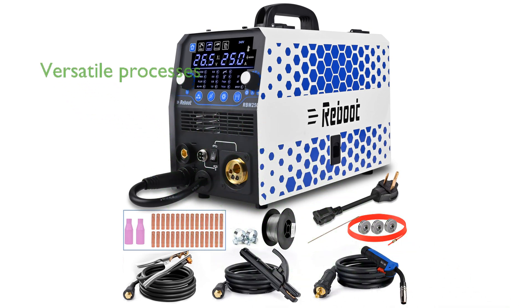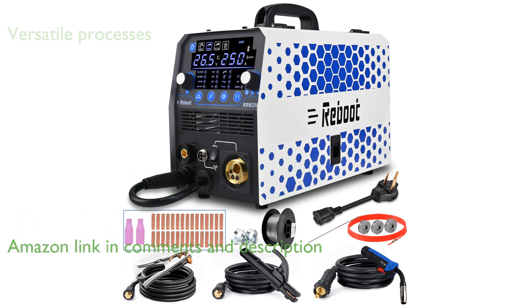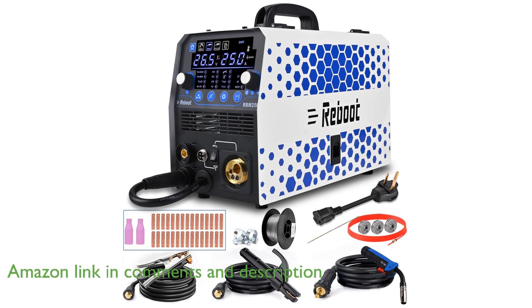The Reboot MIG Welder 250 Amp 6-in-1 offers versatile welding processes, making it suitable for a wide range of applications including gas, gasless flux core, stick, lift-tig, spot welding, and spool gun capabilities.